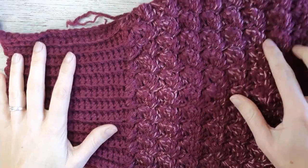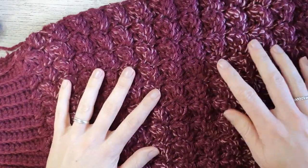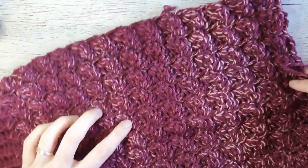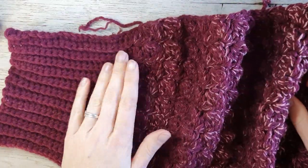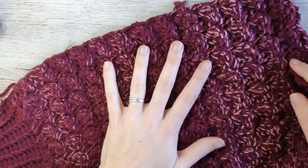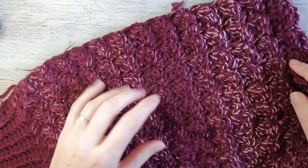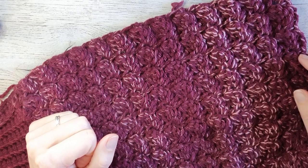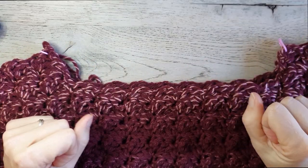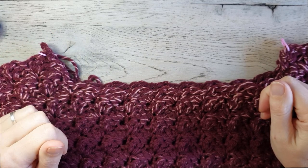My sleeve is done — I worked 27 rows on top of the cuff. Make exactly one more so you have two sleeves, and then I'll meet you back. My two sleeves and my two panels are all done, so it's time to assemble the sweater.